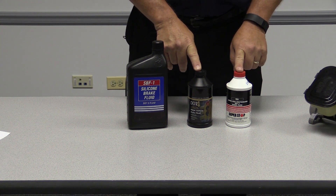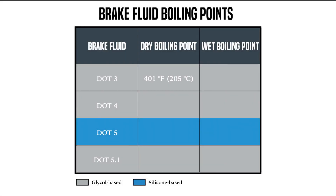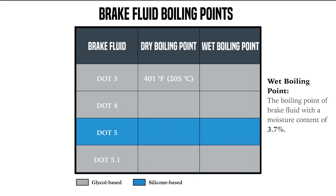The dry boiling point for DOT 3 is 401 degrees. Now if moisture gets into the brake system, they still have what they call a wet boiling point. For DOT 3, with 3 to 4 percent moisture in it, it should still reach 284 degrees before it boils. DOT 4 is a little bit higher standard — a dry boiling point of 446 degrees and a wet boiling point of 311 degrees, again with about 3 or 4 percent water.